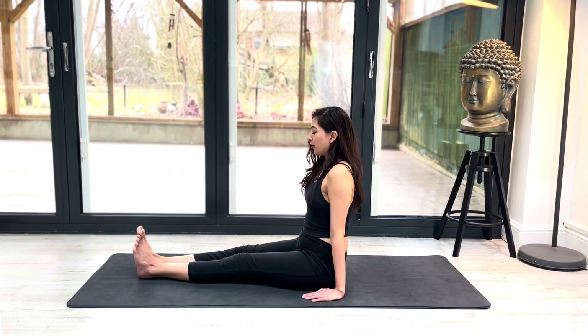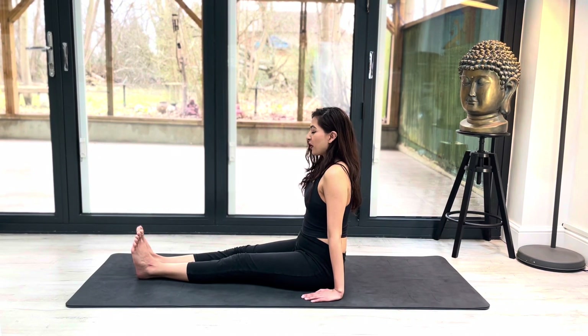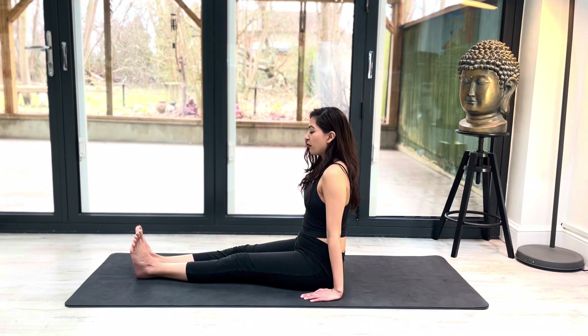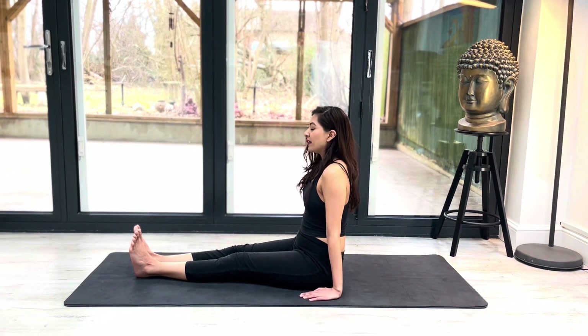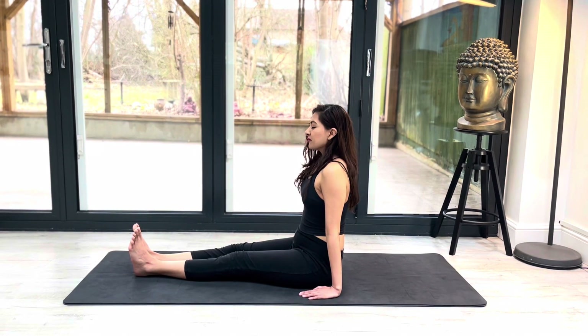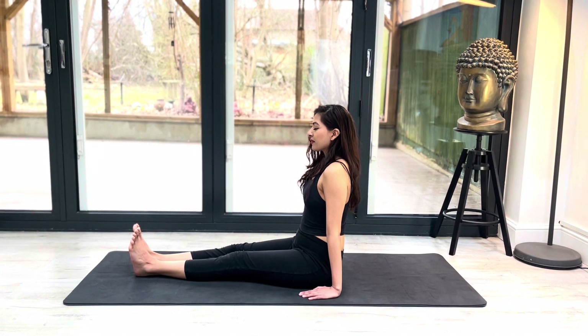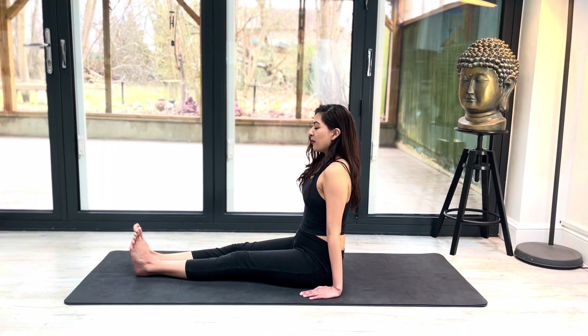And yes, it does sound like the roof is about to fly off — I hope it's not. So while you're in this posture, just try and focus on your breath. Try and focus on the present moment and try not to think about anything that's going on around you. Breathe in, and breathe out.